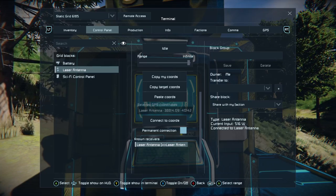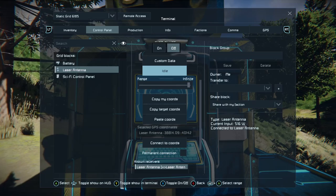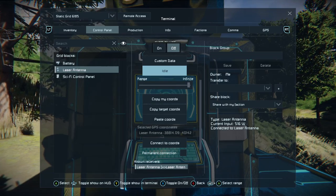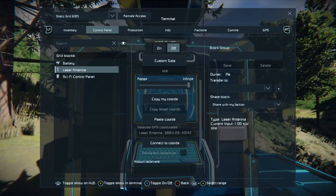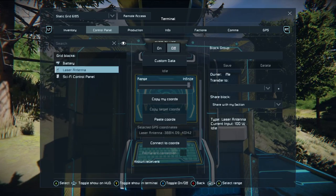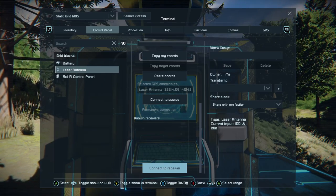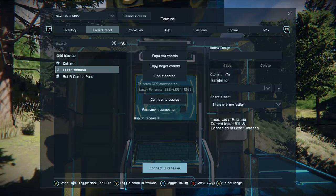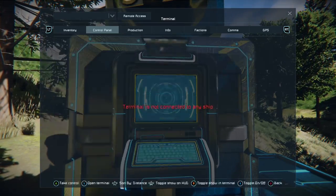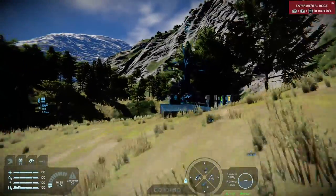You can make it a permanent connection if you want. You can also set one laser antenna to idle, which will stop it connecting. And then all you need to do to reconnect it is just go back into the connection — it's already got GPS coordinates. Connect to receiver, and it's connected. And they're looking at each other.